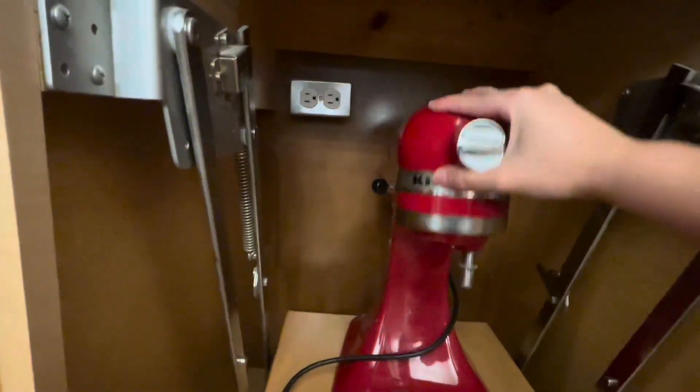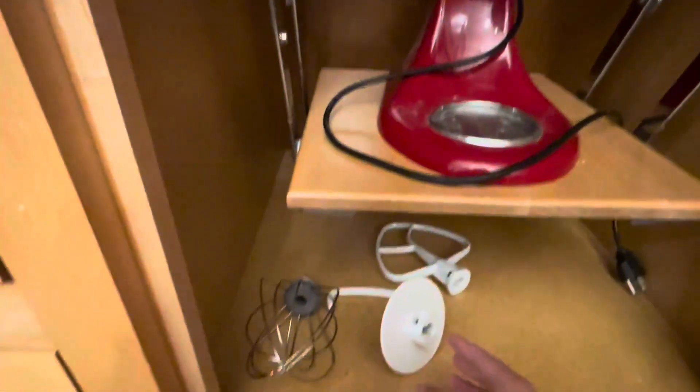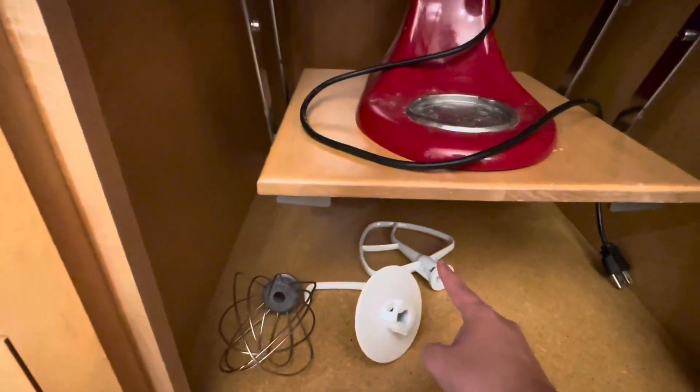So this is me showing you how to unlock it and pull it up. And then on the sides over here is how you control the speed — you pull it one way or the other. And then these are all the attachments that come with it: the whisk, the bread attachment, and the paddle attachment.